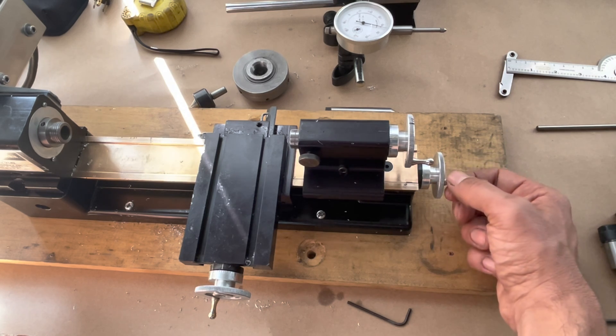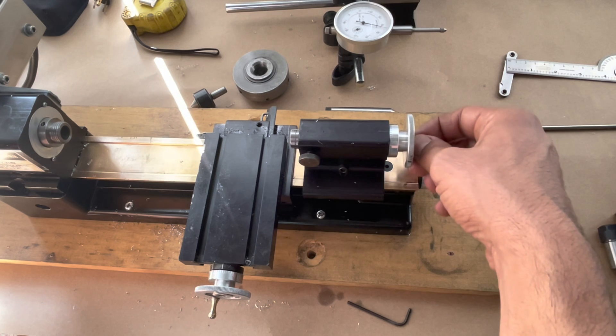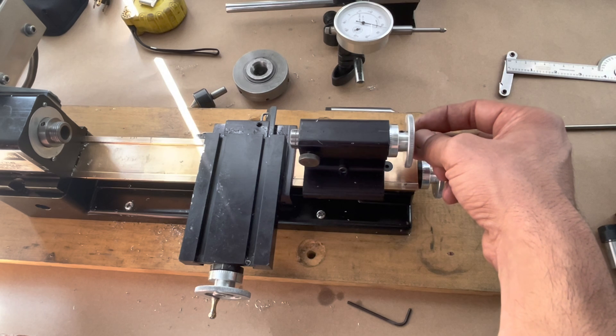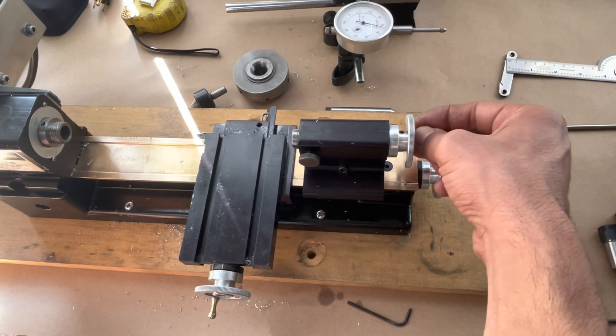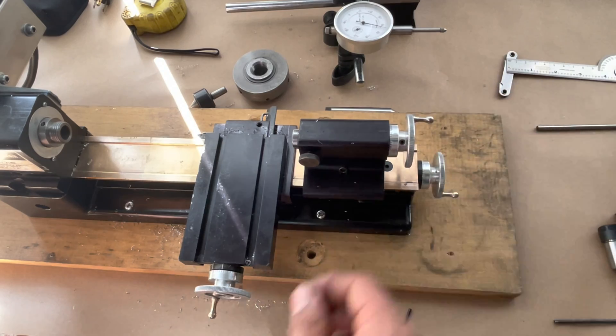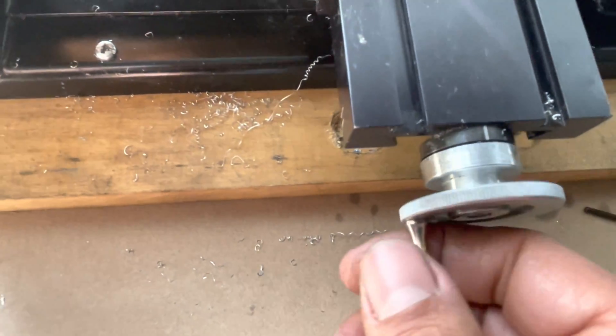You see this part — it takes a full turn before it makes a move, and this one only just a little bit. If you put it on zero and go to zero, you can see that's just a little bit. It's not much. And on this one, that's how much backlash it has.